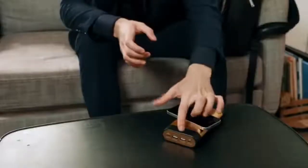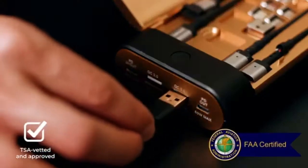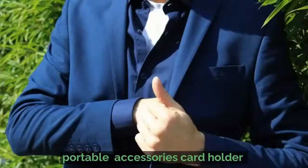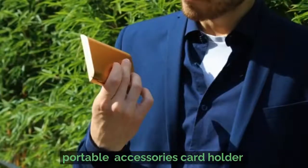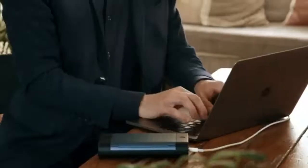Introducing EasyPower — a portable 27,000 mAh TSA and FAA-approved wireless charging device with a removable credit card-sized charging kit and 10 magnetic heads, so you can easily charge any device, anytime.